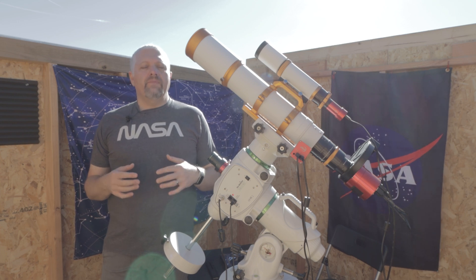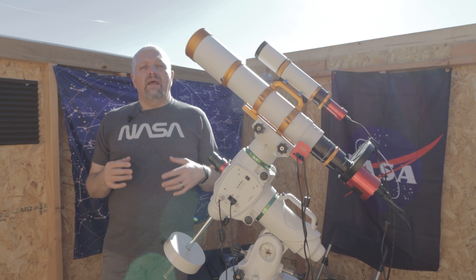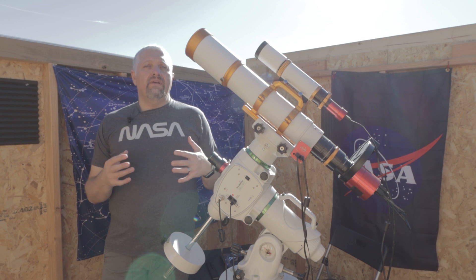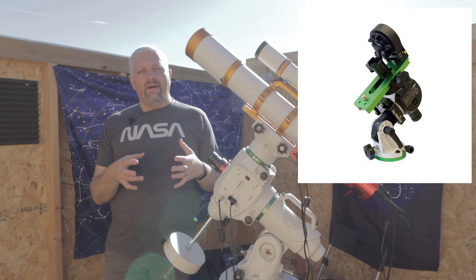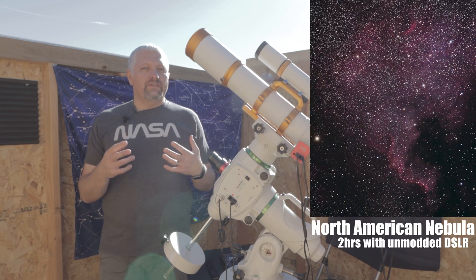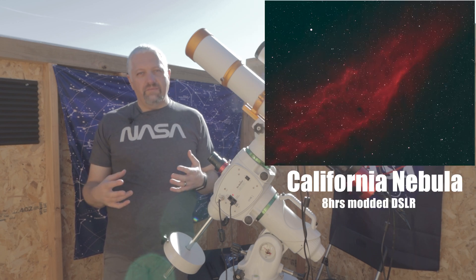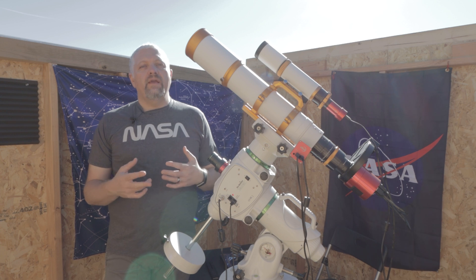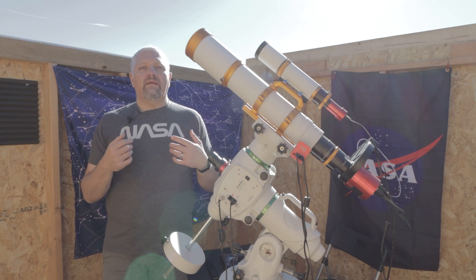I wanted to talk today about improving your images. When you first get started in astrophotography, there's a lot to learn — the learning curve is really steep. But as time goes on and you start to understand all the little areas and facets of the hobby, you'll want to start to improve. Most likely you've started with a little auto tracker and a DSLR and either a smaller refracting telescope or maybe just camera lenses. When I first started, I was amazed at my pictures — I was showing everybody and they were amazed too. It's a great hobby and it really hooks you in, and I thought I'd go over some of the ways I improved my astrophotography that I think will work for anybody.